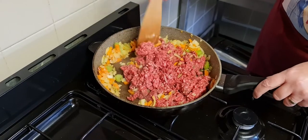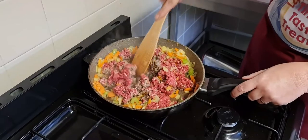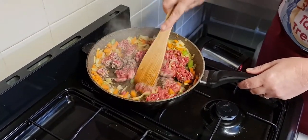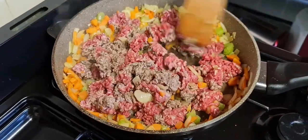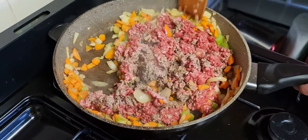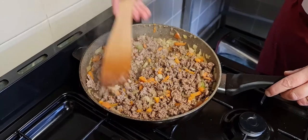We'll leave that to cook, stirring occasionally to make sure the meat is browned all over. We've still got about three minutes left, so I'm just mixing the meat up. I might just turn it up a touch. If the meat's not cooked within six minutes you can give it a little longer — it's not a problem.